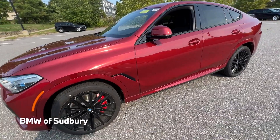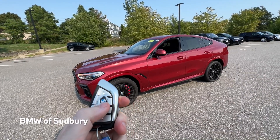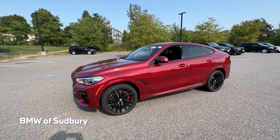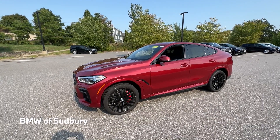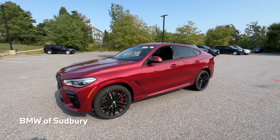One feature that's nice on really all new BMWs is remote start. If I take the key, I'll just lock the vehicle and click the BMW logo with the lock button three times. You can see the lights flash and the vehicle starts up. It'll run for 15 minutes before shutting itself off. You can also do it through the My BMW app on your phone as well.